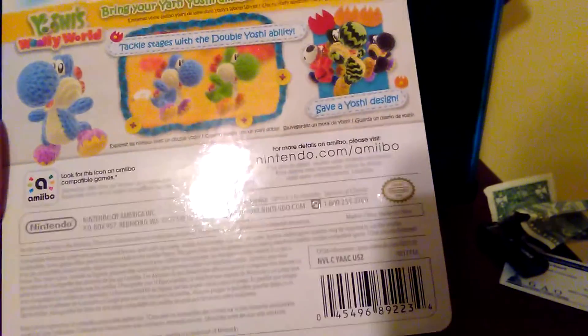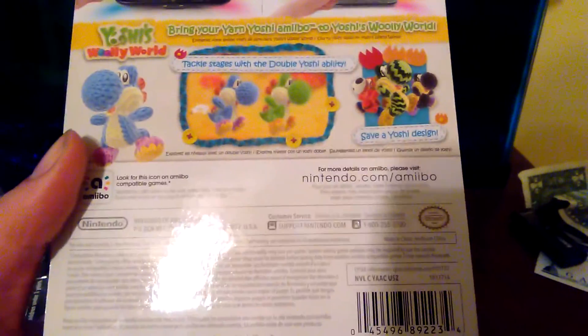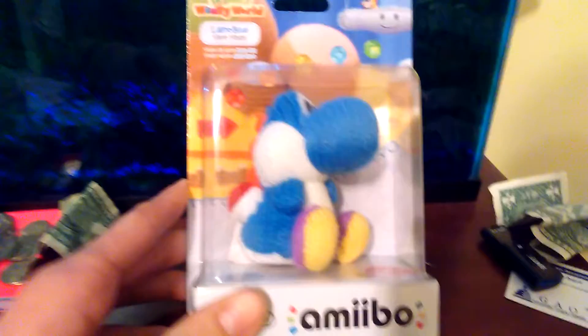There are multiple figures to collect, and you can get even more possible characters inside the game. If you see this on any Nintendo game, that means you can use this figure with it if you have a Wii U or a Nintendo 3DS. Without further ado, we will unbox the figure and take a closer look at it.